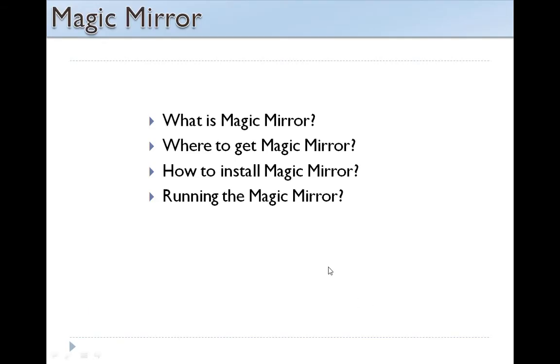In this video tutorial you are going to learn what is a Magic Mirror, where to get the Magic Mirror repository, how to install the Magic Mirror repository on Raspberry Pi, and running the Magic Mirror. So stay tuned for more videos.